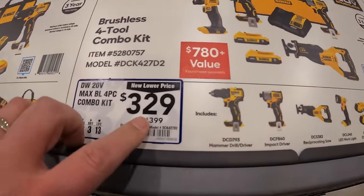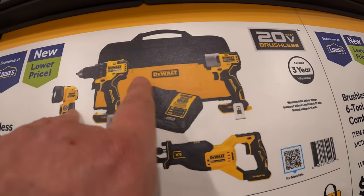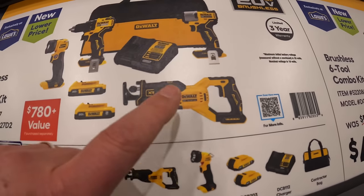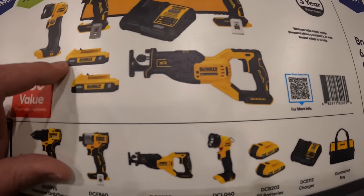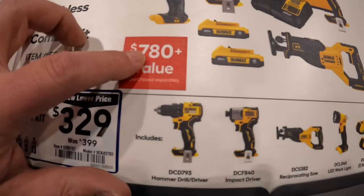Or they have for $329 the 4-tool combo kit: drill driver, impact driver, full-size reciprocating saw, two 2-amp-hour batteries, charger and a bag. $780 value.